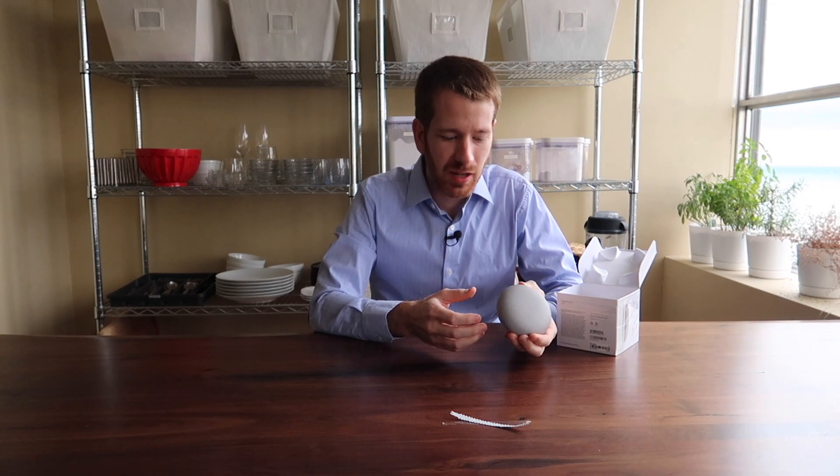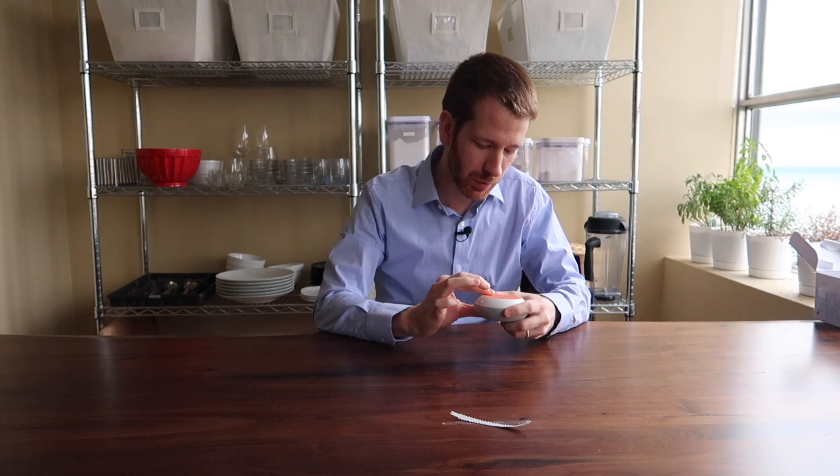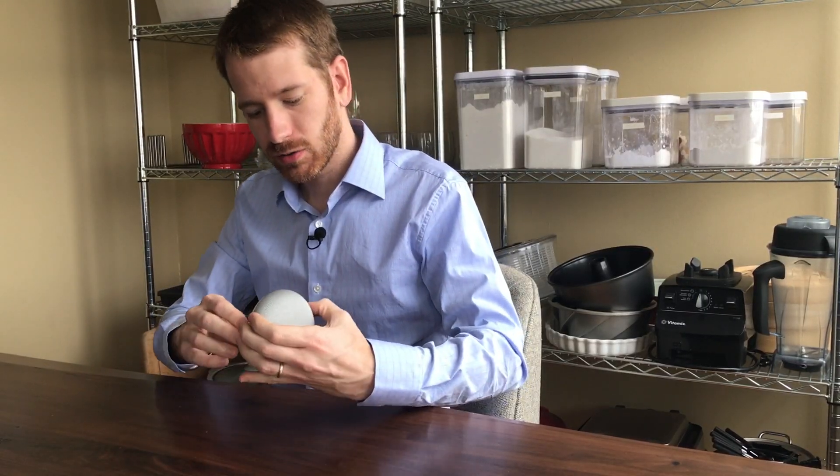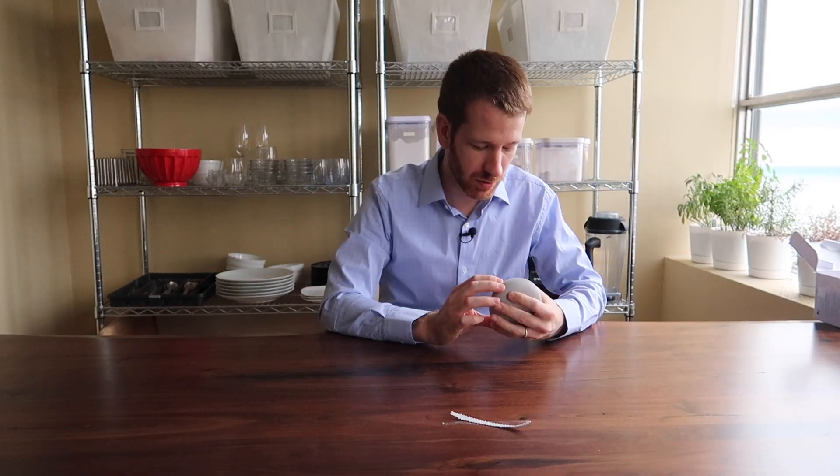It's a nice small design, with a rubber grip on the bottom with a Google logo — good for not sliding around. There's an on/off switch to mute the microphone, and then obviously the cable to plug it in.